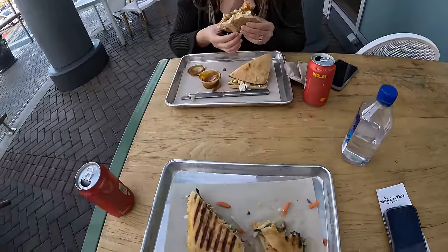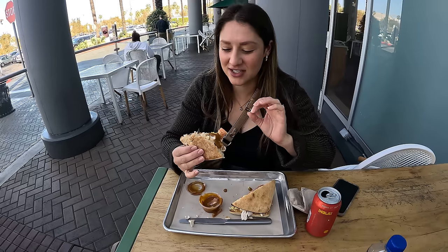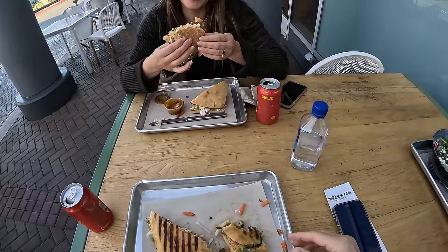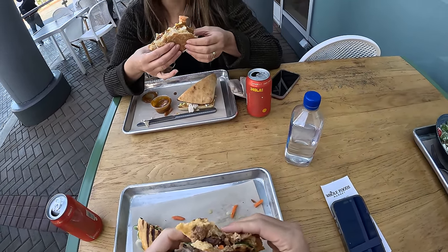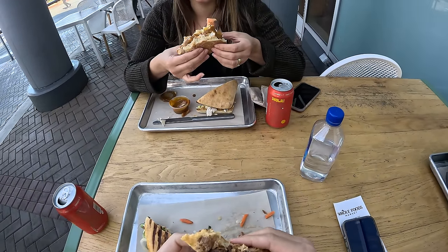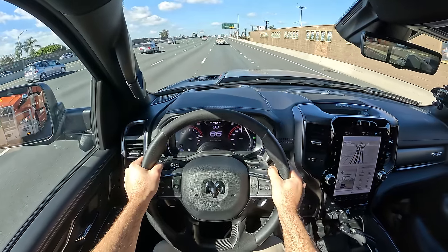Here's the salad I promised, but because I had a beastly appetite I also got a pork banh mi sandwich. My wife got the not-so-fried chicken sandwich. Critique: not enough pork in my sandwich.